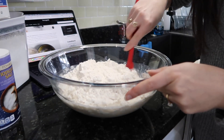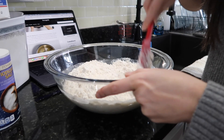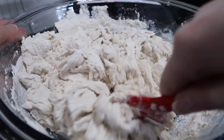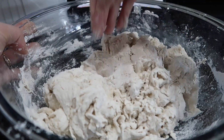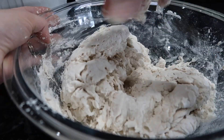The recipe says to mix all of this with a rubber spatula until a shaggy dough is formed. It seems a little bit dry, so I do think I'm going to get in here with my hands just to get all of this incorporated well. I'll just keep mixing.